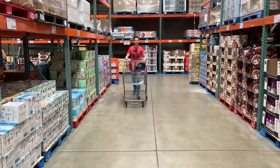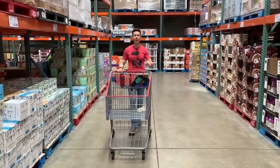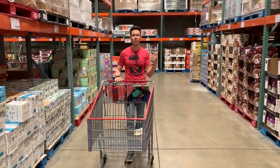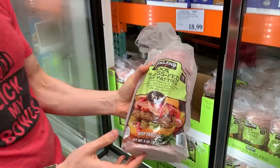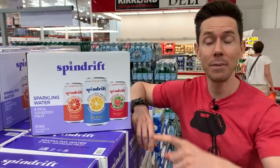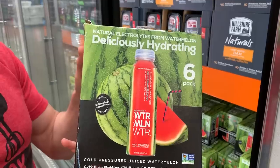Hey, what is up, flavor family? It is Bobby back at Costco to do a summer haul because the other day I was here and I saw a lot of really cool products for summer. I'm talking like grilling, chilling, snacks, staying cool, staying hydrated. I thought it'd be fun to come here and show you a bunch of really good summer-themed products to buy and, maybe more importantly, a bunch of items to stay away from.